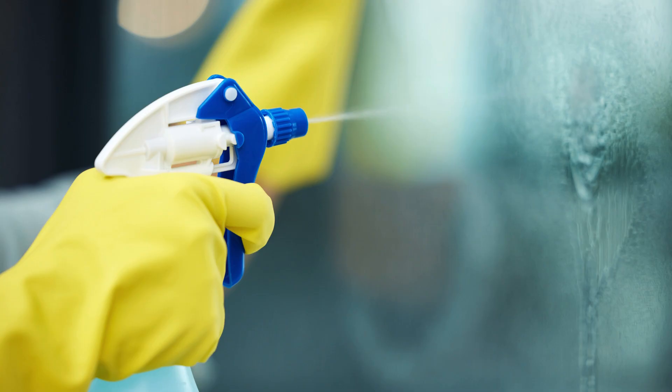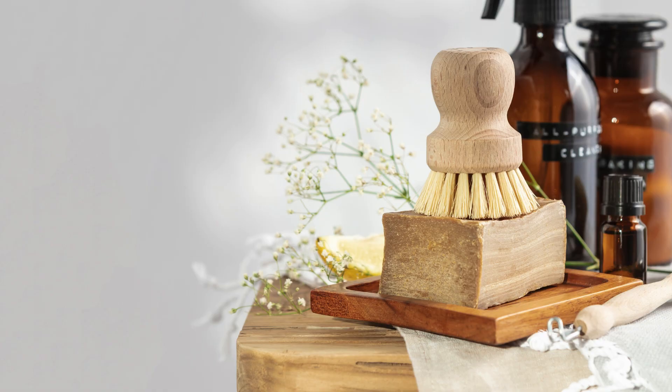Next, don't forget about a good all-purpose cleaner. Look for one that is eco-friendly and safe for all surfaces. This will be your go-to for most cleaning jobs.